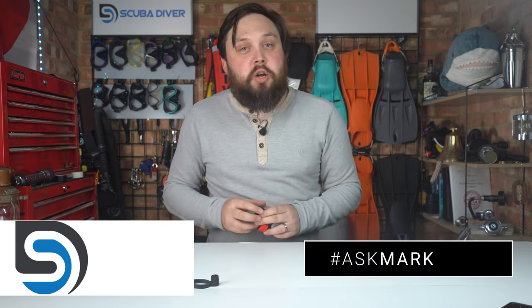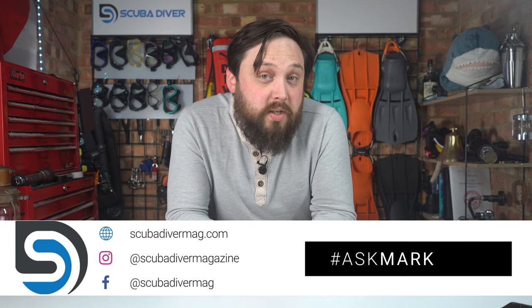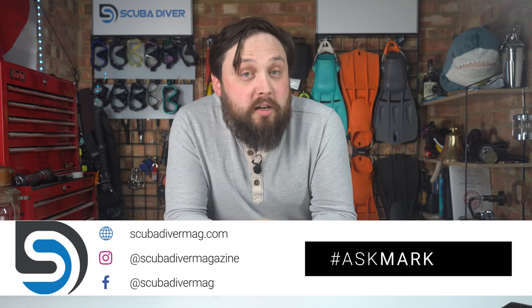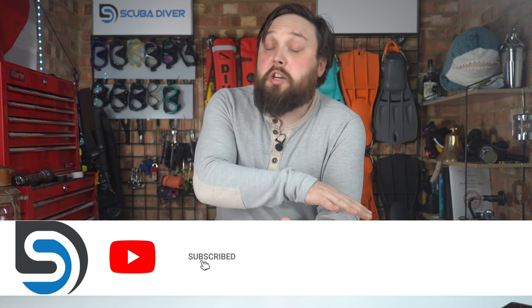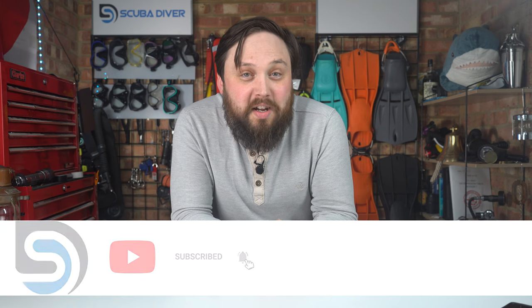Any other questions, pop them down in the comment section underneath this video. Use that Ask Mark hashtag to get yourself and your question featured. Remember to head over to our website, scubadivermag.com. Give us a thumbs up and subscribe if you haven't already. Thank you for watching everybody, and of course, safe diving.